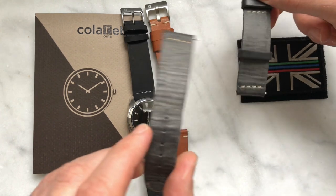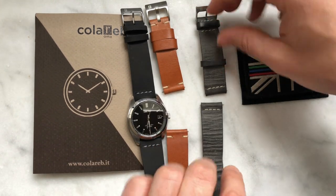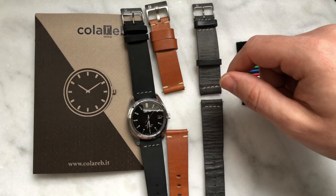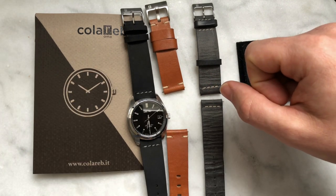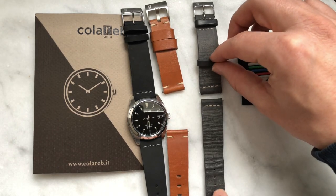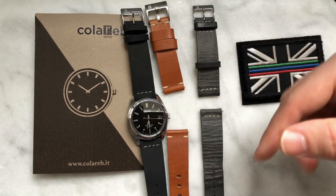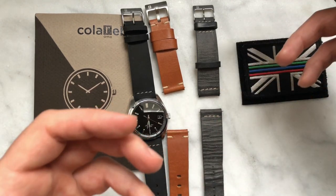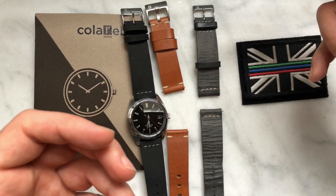As I said, this is the Venezia — named after Venice in Italy. You also have the Napoli, the Roma, and the Sienna, which is the one I'll talk about next. What I'll do is put this watch on that strap and let you see what it looks like on the wrist.